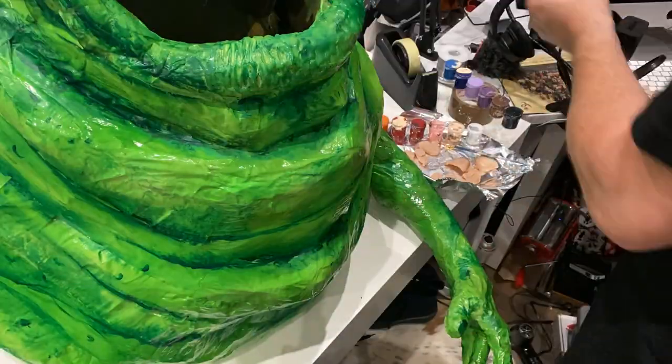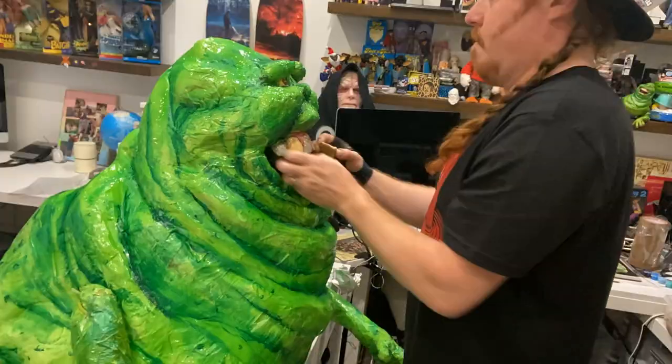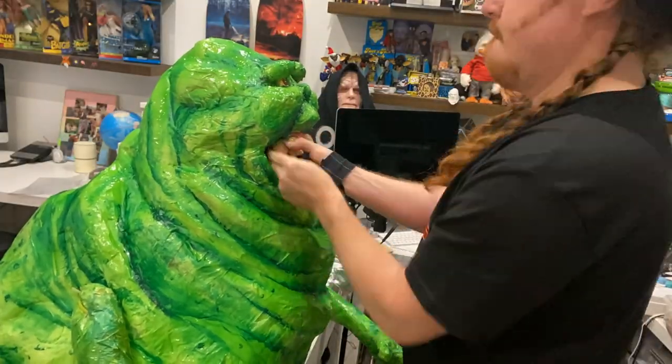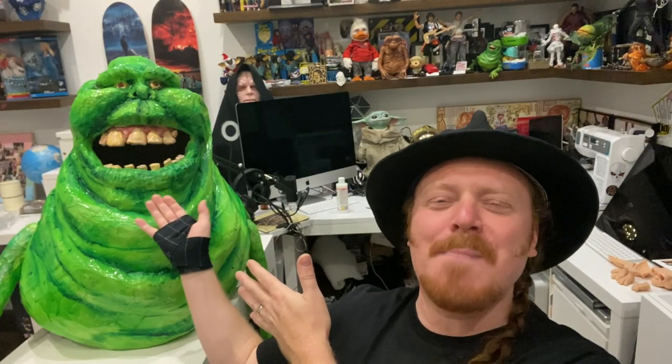And there you have him — Slimer from Ghostbusters. Made out of bubble wrap, cardboard, masking tape, packaging tape, sellotape, PVA glue and acrylic. All in celebration of seeing Ghostbusters back at the big screen — Ghostbusters Afterlife, out in November.